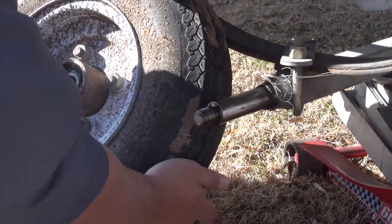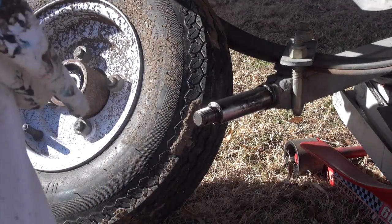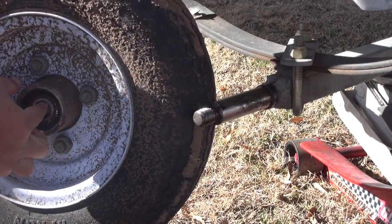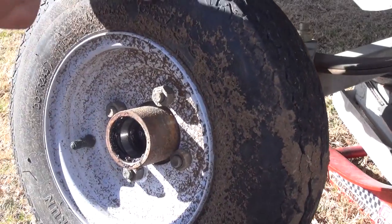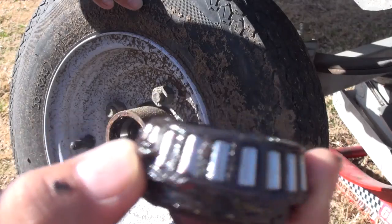The whole thing should just pull right out just like that — it's really supposed to be that easy. From here on out you've got this bearing that should just come on out just like that. Here's the bearing — there's one of them right there.